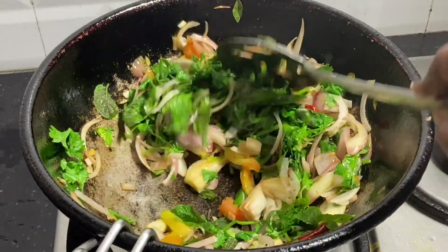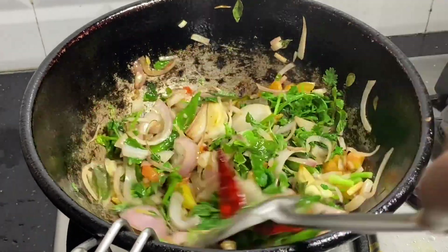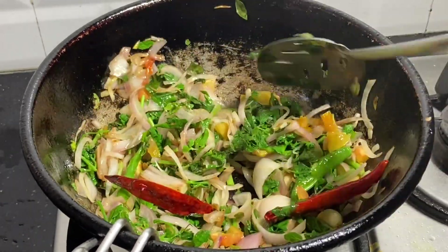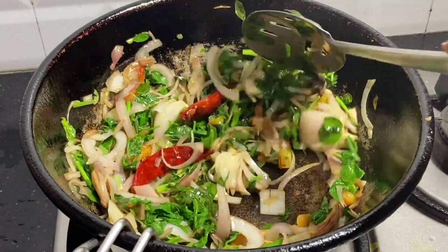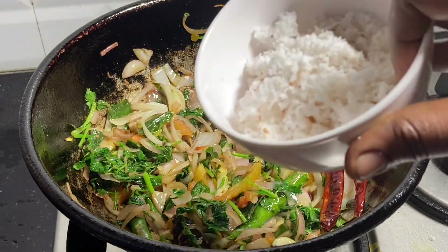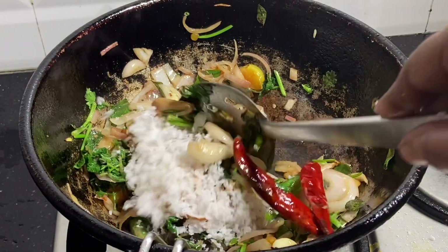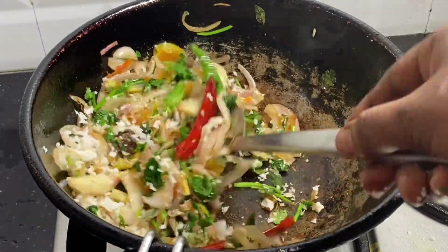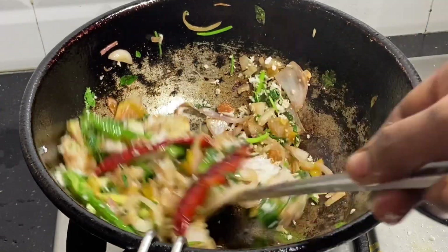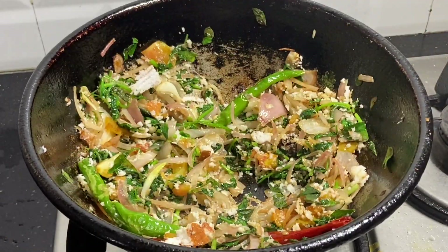Let's grind the chutney and see how tasty it is. Now we have a nice texture. Let's get a nice texture on this side in about 10 seconds. Leave it with the water.